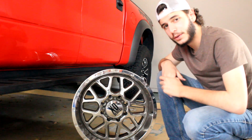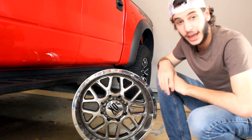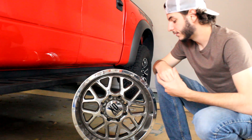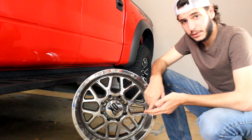Alright, a lot to do today. First step, got to get the microfibers in the wash. Second step, Chick-fil-A. I did it. Step three, actually vlog.